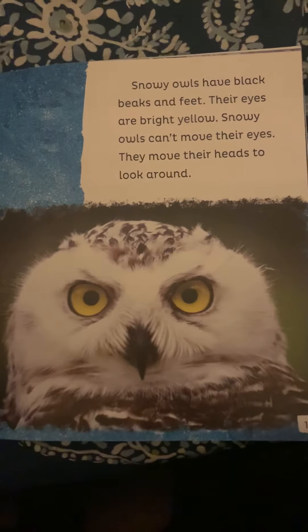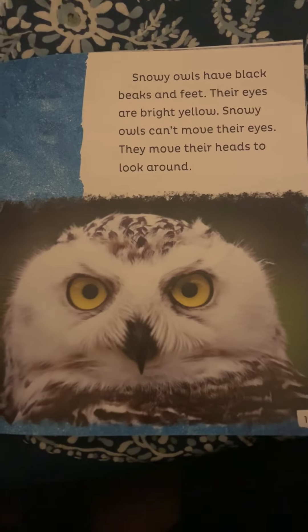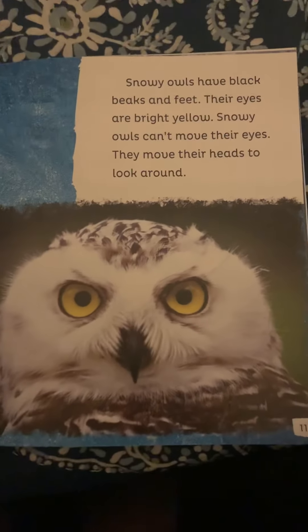Look at his cute face. Snowy owls have black beaks and feet, and their eyes are bright yellow. Snowy owls can't move their eyes — they move their heads to look around.